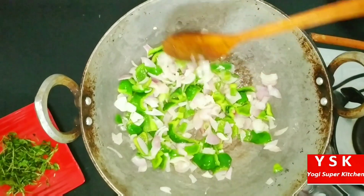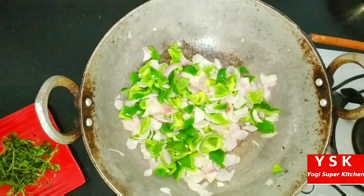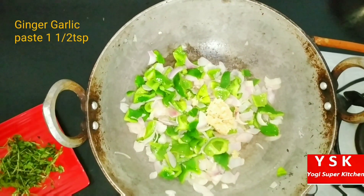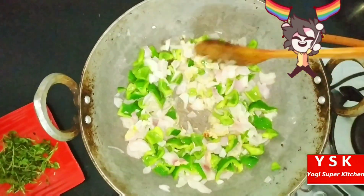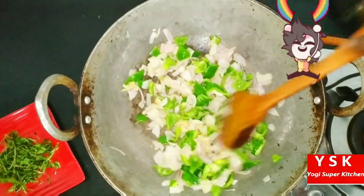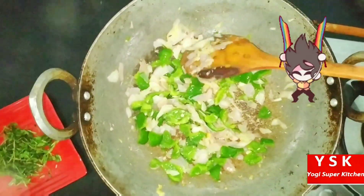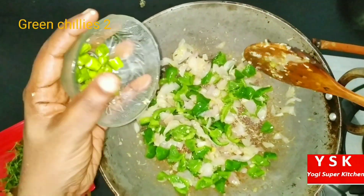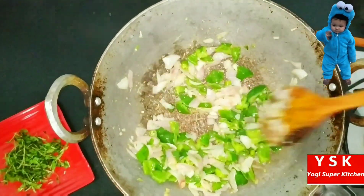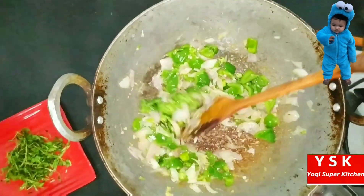Let's cook this on a high flame and then add the ginger and garlic paste — I am adding 1 and a half teaspoon of ginger and garlic paste. Let's sauté this so that the raw smell of the ginger and garlic paste goes away. Then let's add 2 finely chopped green onions.